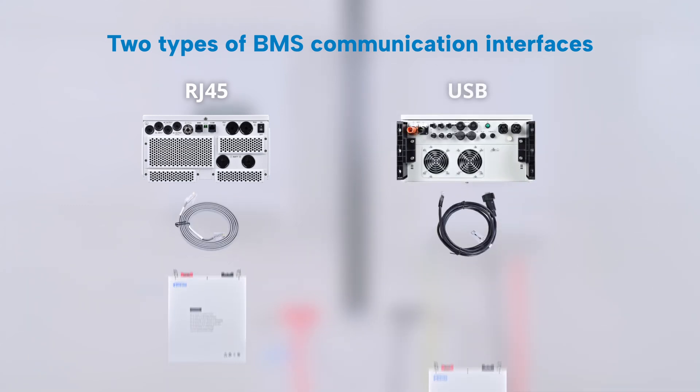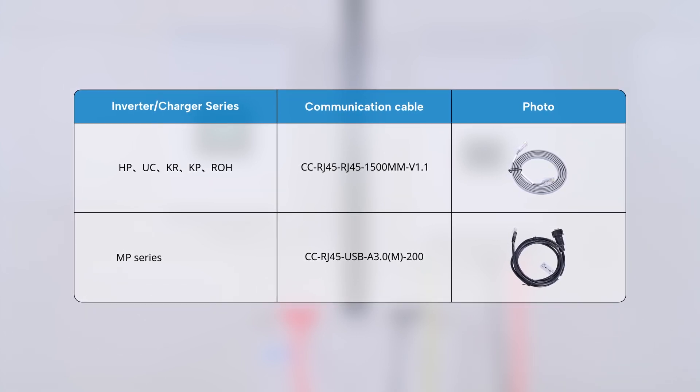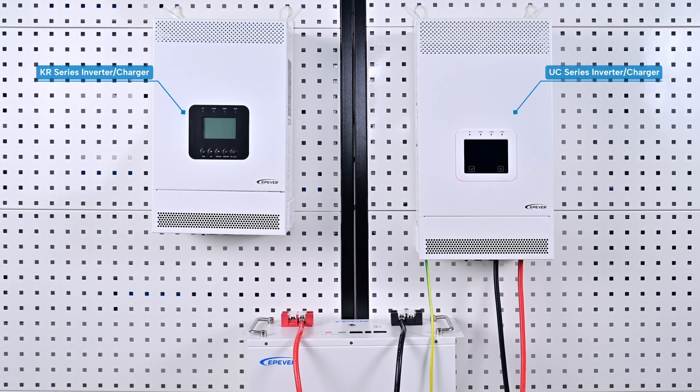All of them need extra communication cables to connect with lithium batteries that have BMS communication interfaces. You can refer to the screenshots to choose the correct communication cable. This video will showcase the KR series monochrome screen, UC series color screen, and EP-EVER lithium battery as examples to demonstrate the BMS setup methods for two different operating systems.